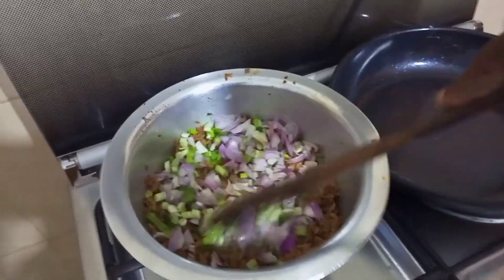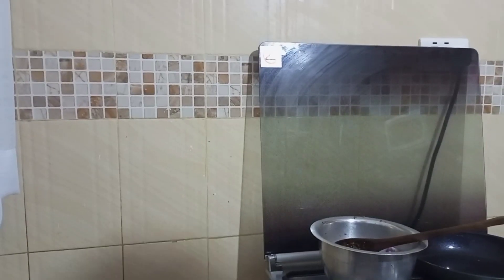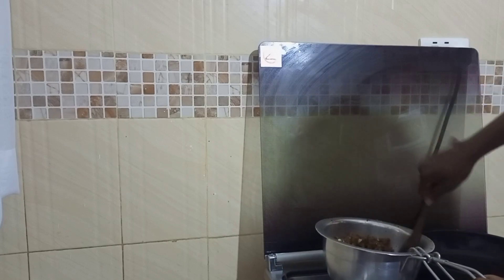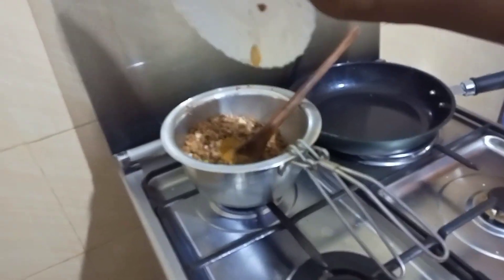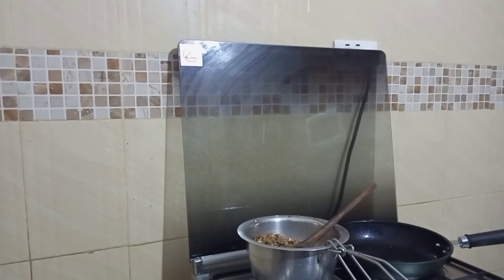Not too crunchy and not too soggy — keep frying and let them cook slowly. If you feel the water is not enough, you can add a little bit, but not a lot. Don't make soup! Add spices of your choice. I'm using garam masala, curry powder, and Royco.